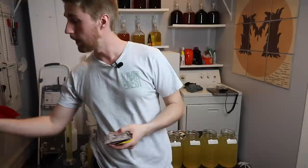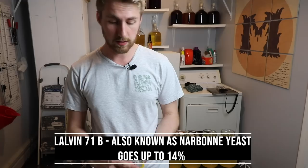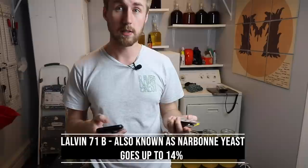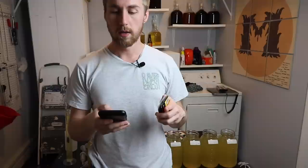The Lalvin 71B — this guy right here — is five grams. All of these are five grams except for the bread yeast. The 71B is also known as Narbonne yeast; if you've never used it, you might see it under that name. It's 14 percent ABV tolerance and it's a great traditional all-around mead yeast.